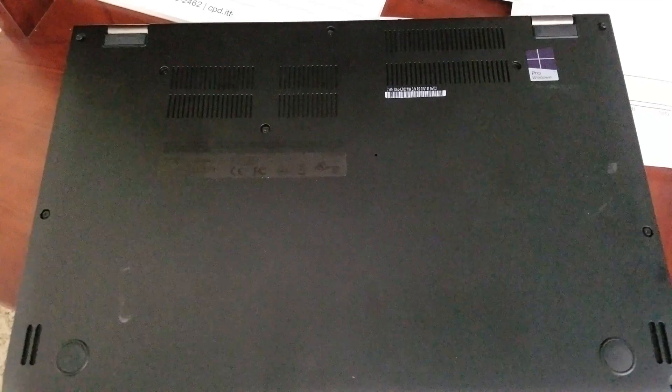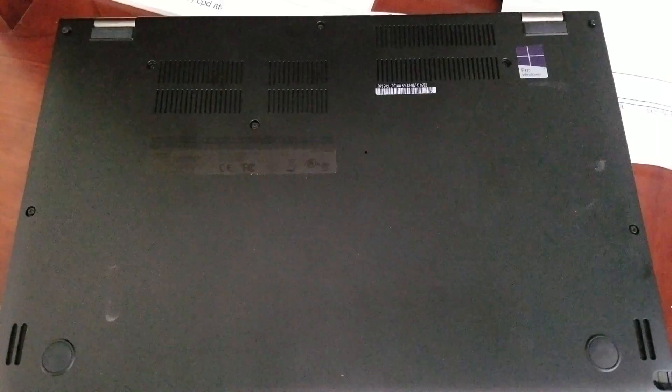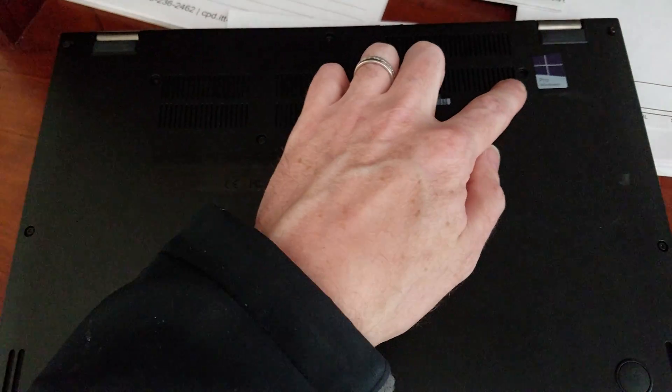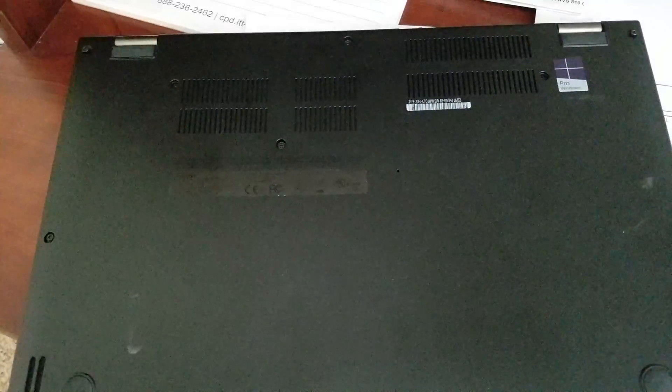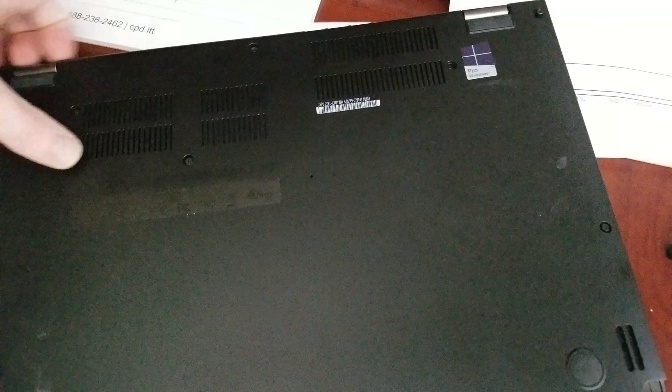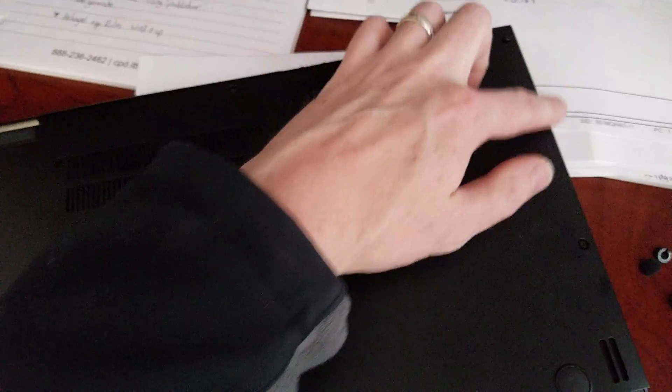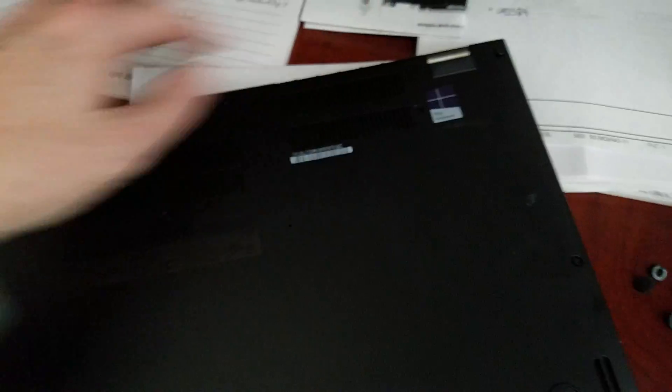You want to remove the back cover. Loosen all the screws except for these two here — these don't hold the cover on so you don't need to take those off. Work from the back and go around from the left to open it up; it works better. I think I actually cracked it a little bit going from here, so don't do that.